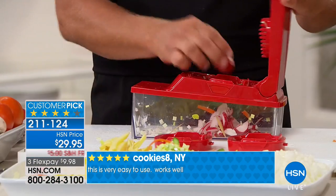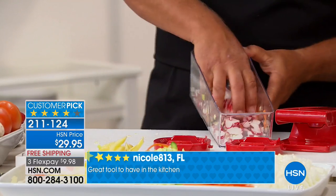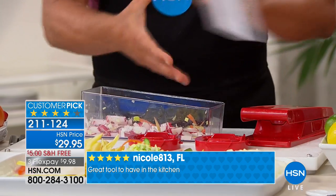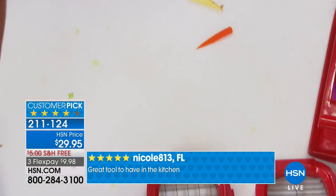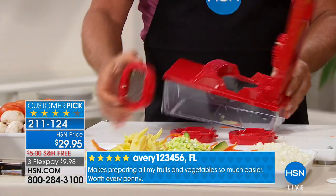Instead of slicing radishes, try it julienned like this — these little matchstick radishes on a salad are delicious, healthy, and good for you, and give you a different look. You can make things up ahead of time, snap that lid on the top, and throw them right in the fridge. If you're making a salsa, you put all of the ingredients right in and shake it up. Now, if you like bigger pieces, I'm going to go to the blade with the larger holes.